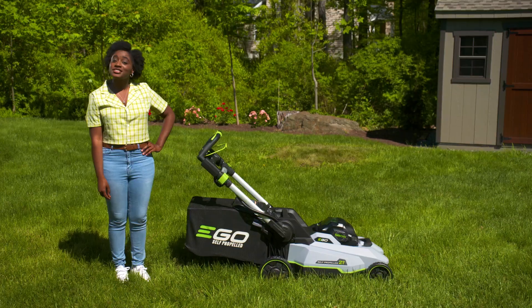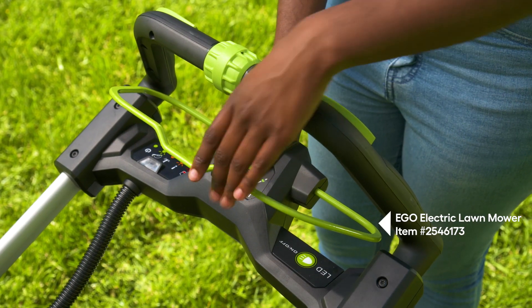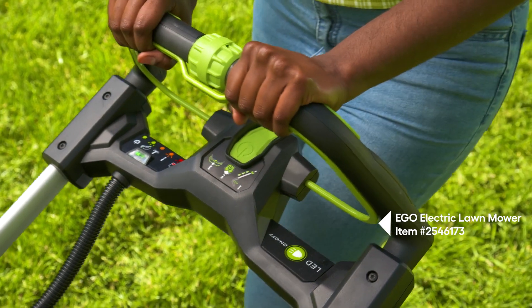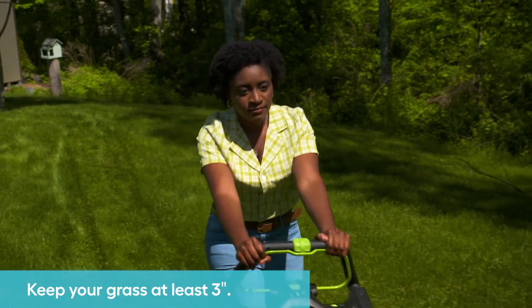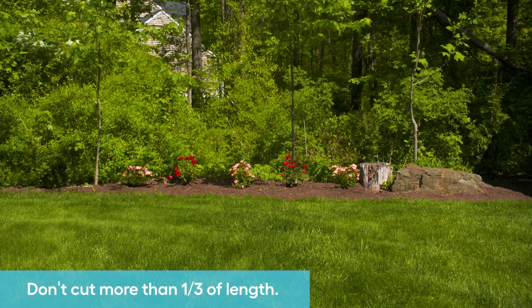The yard is clear, so now it's time to give your lawn a fresh cut. The healthiest grass has long blades and deep roots. A good rule of thumb is to keep your grass at least three inches high and never cut it more than one-third of its current length.